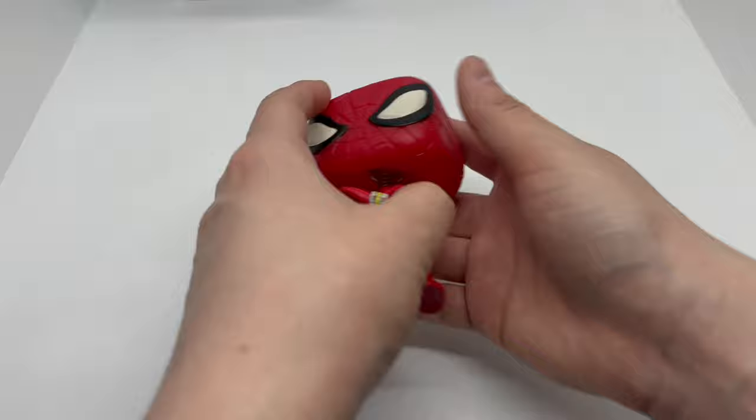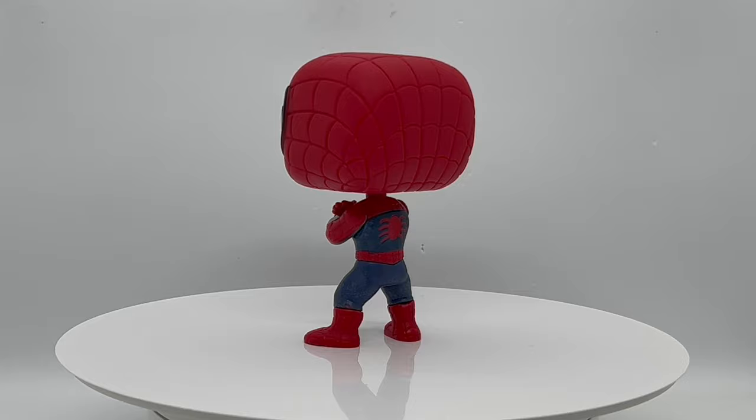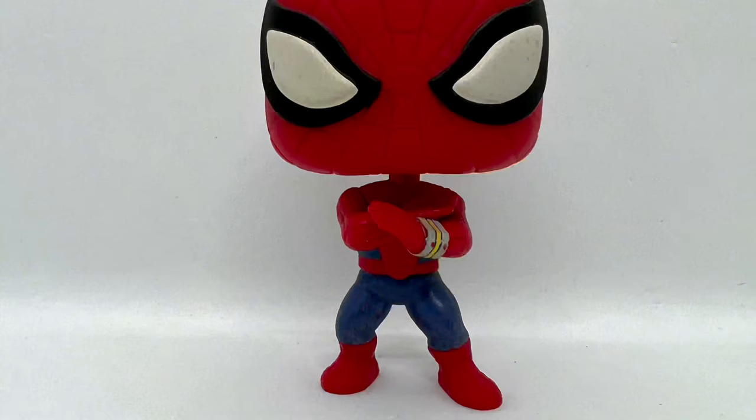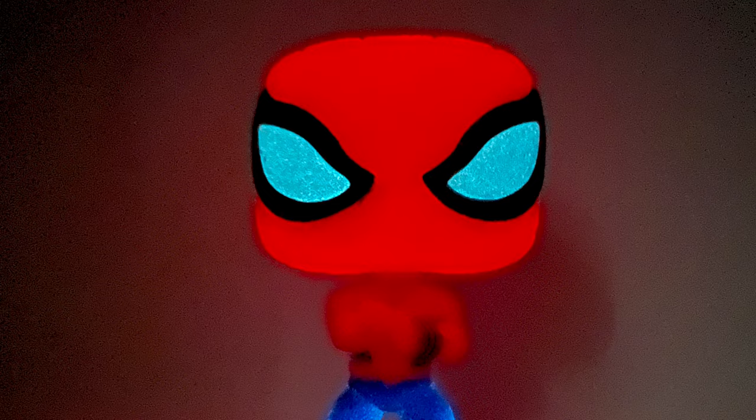We're gonna go ahead and take a look at this glow power.